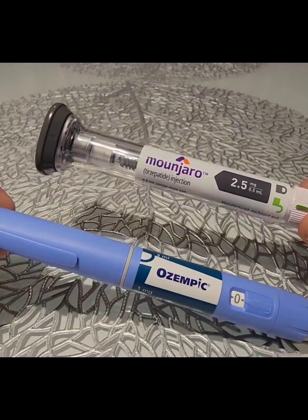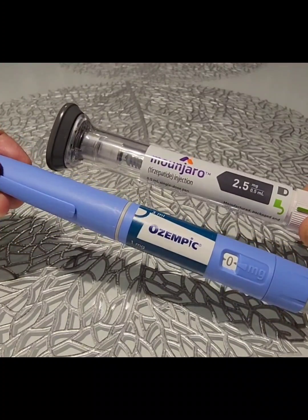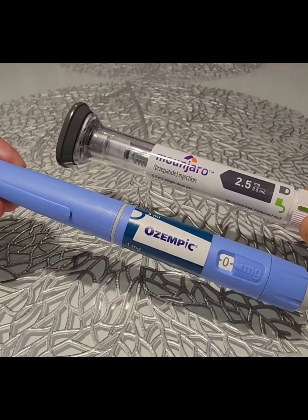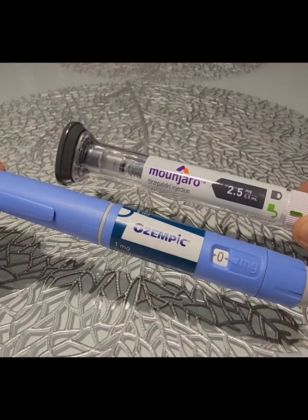They come in injectable pen devices as you can see, but there is a difference between the two devices and it does create some confusion for some of our patients.